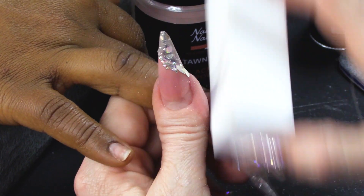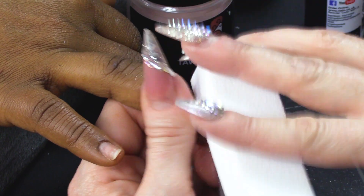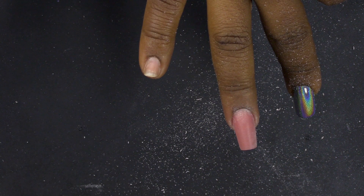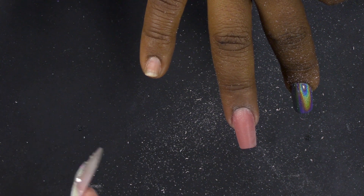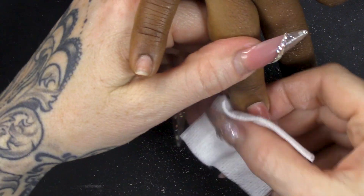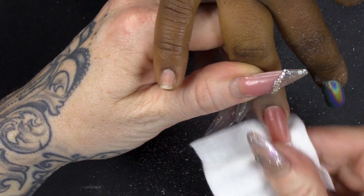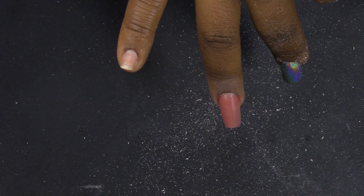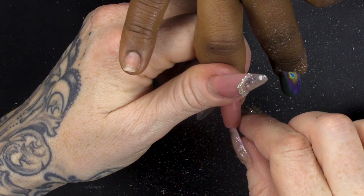Buffing will cause slight abrasions which will help the top coat stick on. If you put the top coat straight on to that shiny surface, it may start to lift. So I just want this to be a little bit abraded - nice and smooth, just not shiny. Then we're gonna wipe over with acetone just to remove any of the excess dust and it'll smooth the nail.